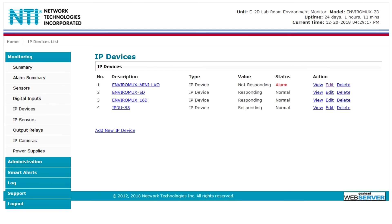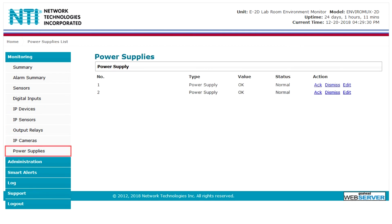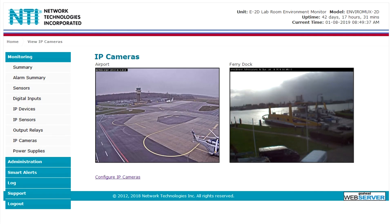The digital inputs, IP devices, IP sensors, output relays, and power supplies pages allow you to view the summaries for those specific groups. On the IP cameras tab, you can view a live feed of all connected sensors.